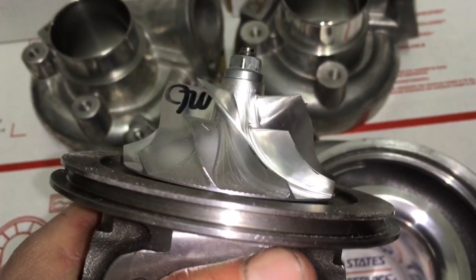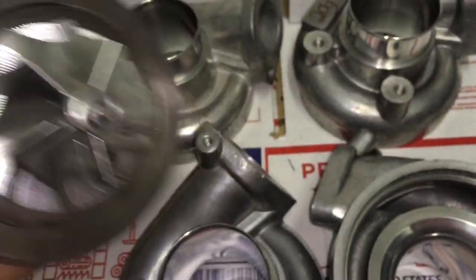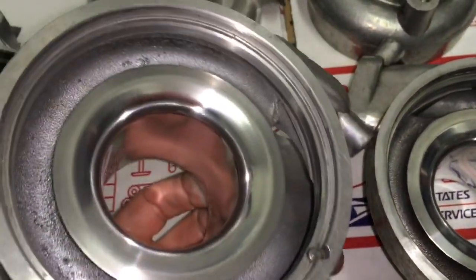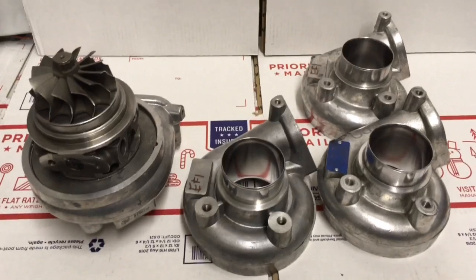The EF1 compressor wheel measures 50.5 by 69 millimeters, and the 20G compressor wheel measures 52.6 by 68 millimeters, which tapers to 71 millimeters. The EF1 compressor wheel does also taper, but I don't have those measurements offhand.